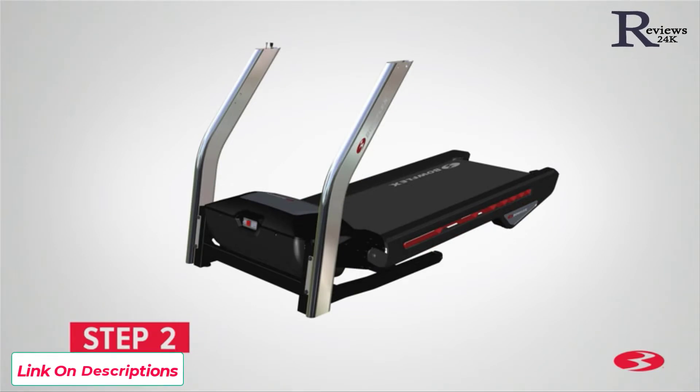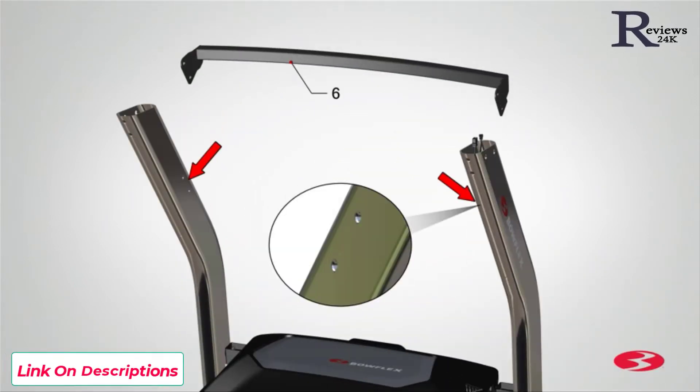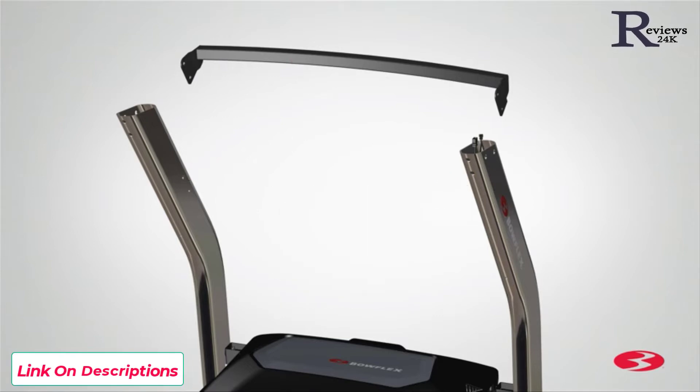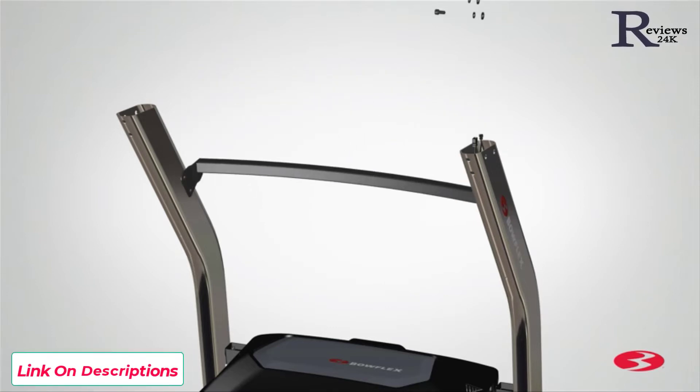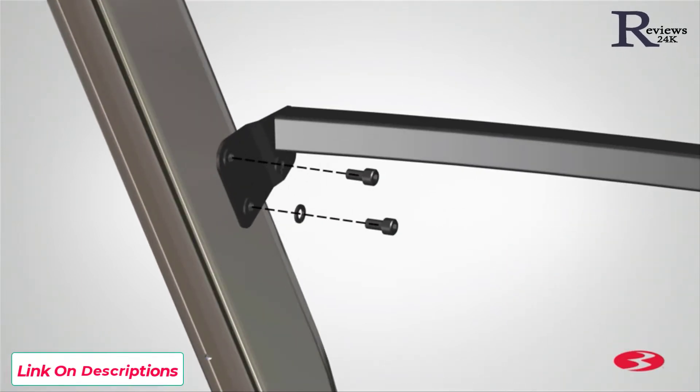Step 2: Attaching the crossbar and pivot covers. Begin step 2 by locating the crossbar, part 6, and placing it in between both uprights. A right R decal has been applied to the right side of the crossbar to assist with assembly. Matching the inner holes of the uprights, slowly slide the crossbar into place. Attach the crossbar using two part A screws, two part B lock washers, and two part C flat washers. Hand tighten the hardware at this time, as you will need to fully tighten the hardware at a later step.